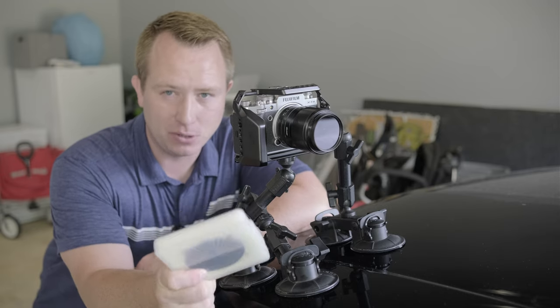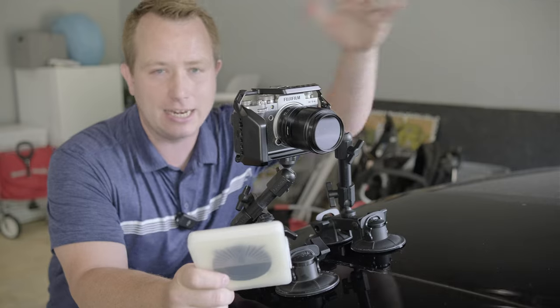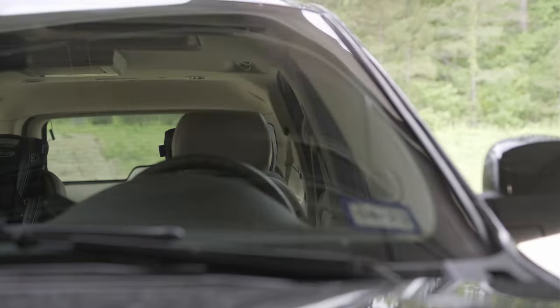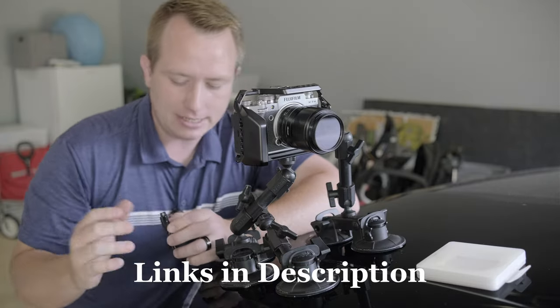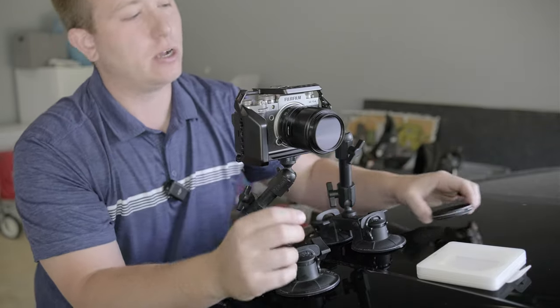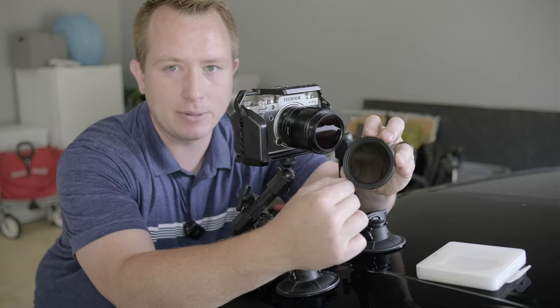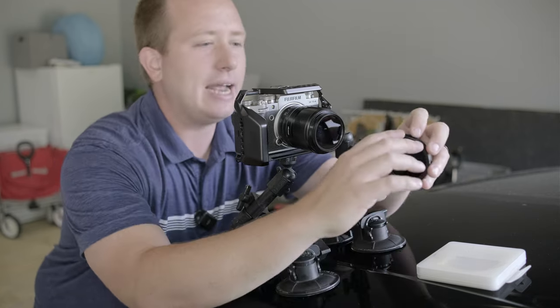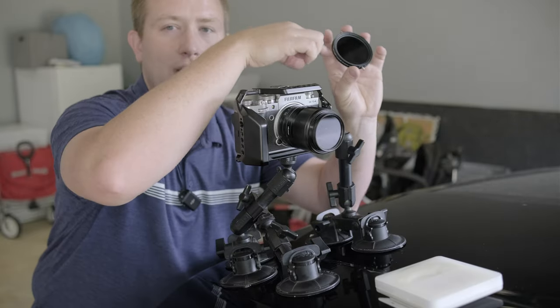Always manually set this — don't leave it on auto, or it's going to expose for the daylight and everything around it. The best one I've found for automotive work is a KNF Concept dual filter. I'm not affiliated with them; I'll leave links below. This is a variable ND with a circular polarizer built in. It's a two-to-32 ND, and it also has a circular polarizer in addition, so you've got two filters in one.